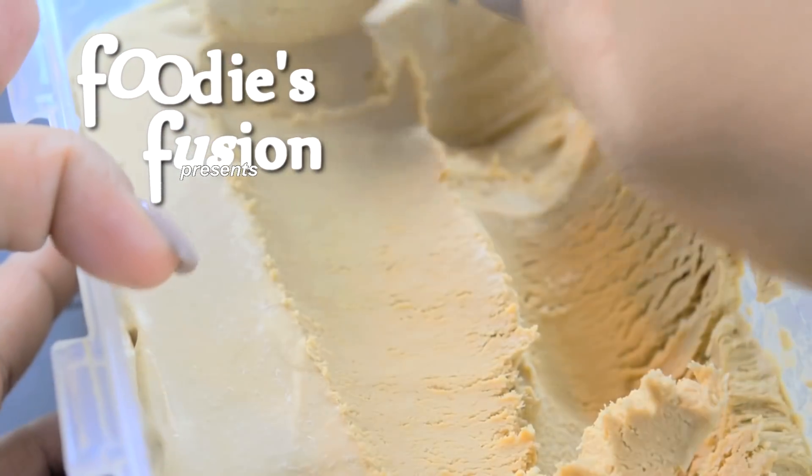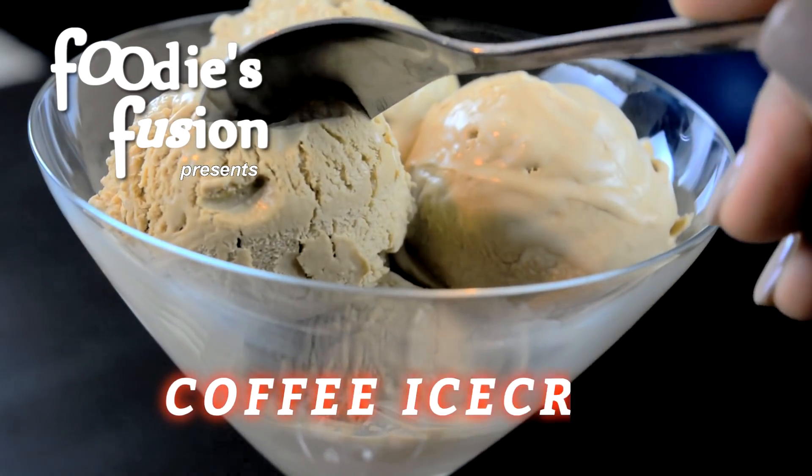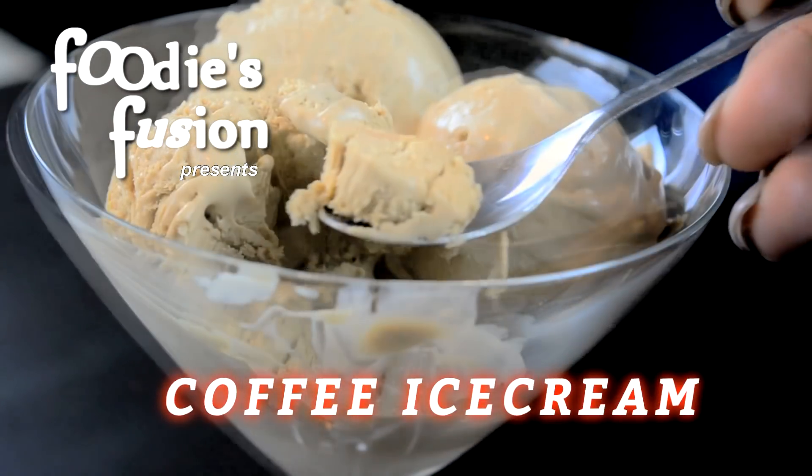Hi guys, welcome back to Foodies Fusion. Today is very good. Today is coffee ice cream, which I am going to use 3 cups of coffee ice cream.